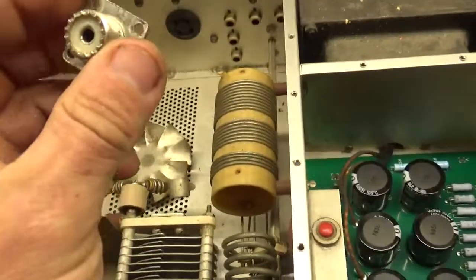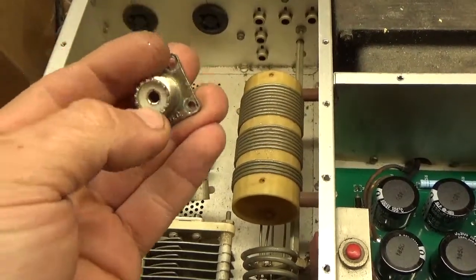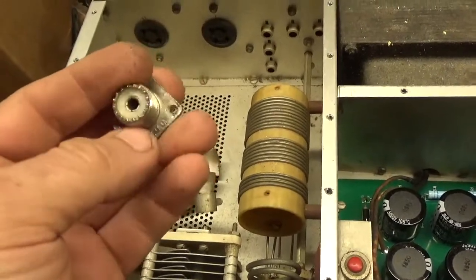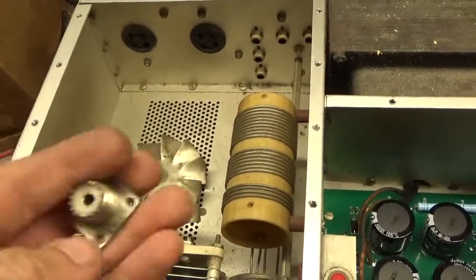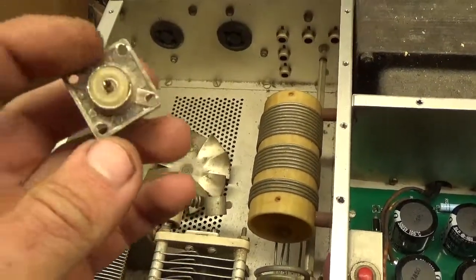Let's check the SO239 connectors for resistance. When you go to plug it in, this had like almost nothing with the PL259 plugged in when you slide it in and out. You never want it open on the output — the RF voltage will rise, and you can flash the band switch, flash tubes, other stuff can happen.